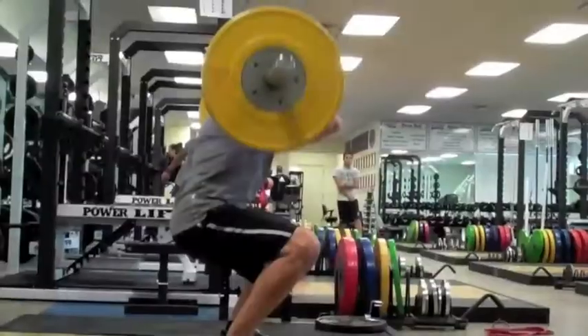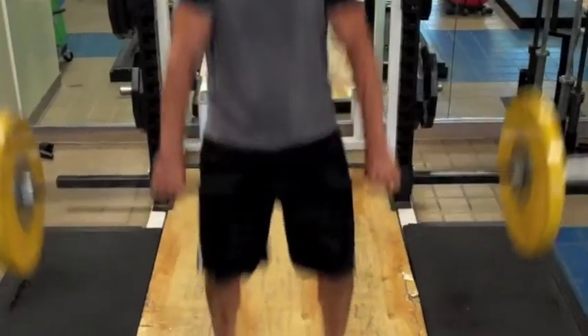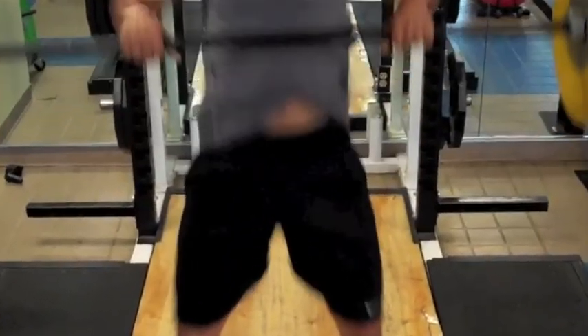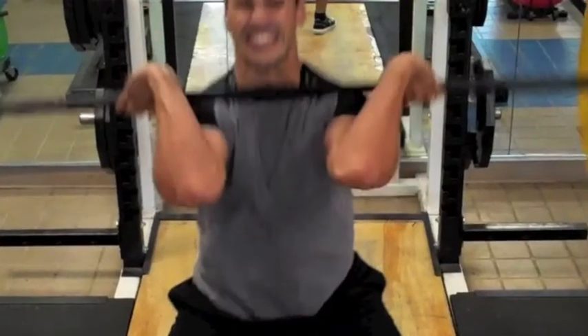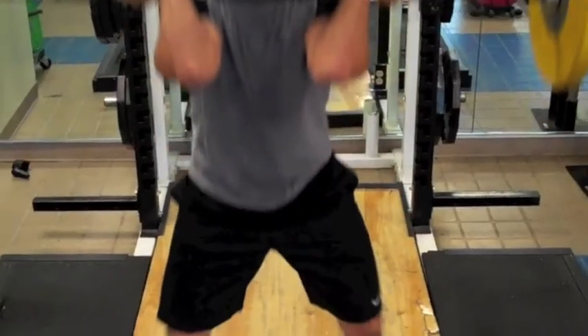The final movement in the Hang Clean is known as the Catch, or the Rack. Once the bar is at its highest point, fire the elbows underneath and past the bar. Loosen the grip to allow the wrists to turn over. The bar should fall and rest on the meat of the shoulders across the clavicles.